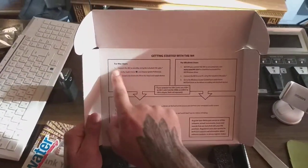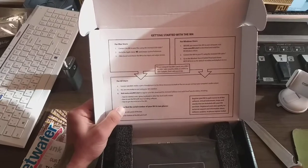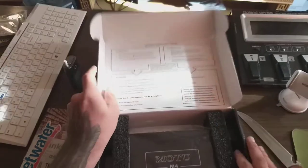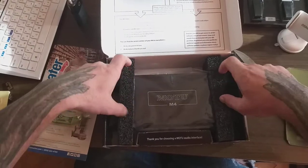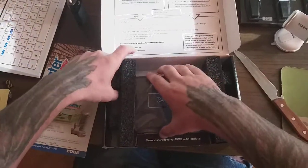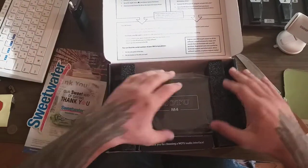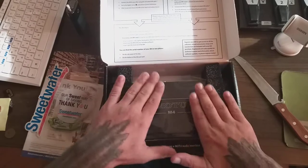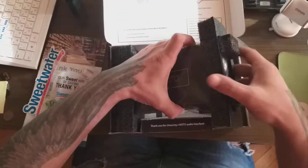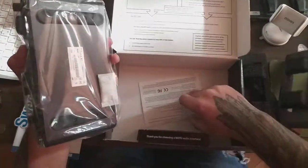There's some info here for Mac users, for Windows, connecting speakers — blah blah blah. We've got some sponge for protection, but I was thinking it would be more protected. It's not great — there should be sponge all around, because the card can be damaged. This packaging is just not sufficient.